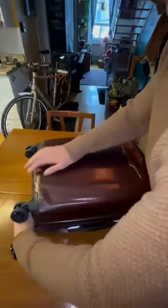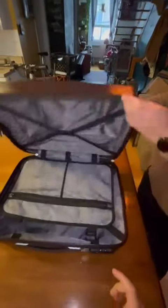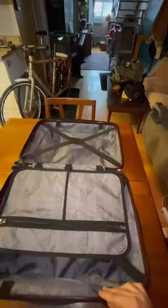This is an expandable design, so you can expand it by up to one inch, which increases the capacity. We still have a lot of space inside — let's take a look. Here we have the first space with the straps.